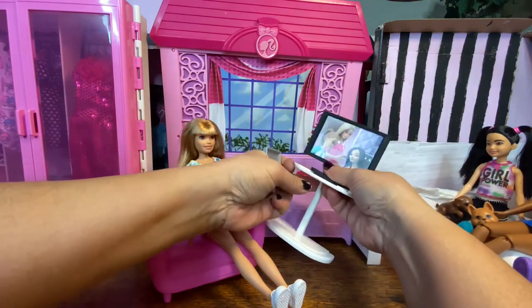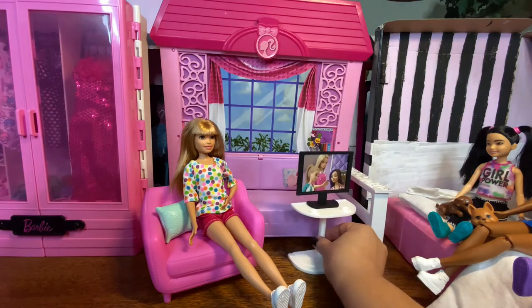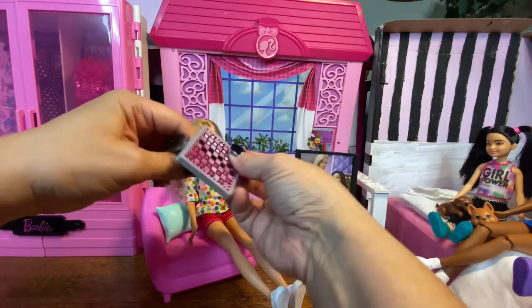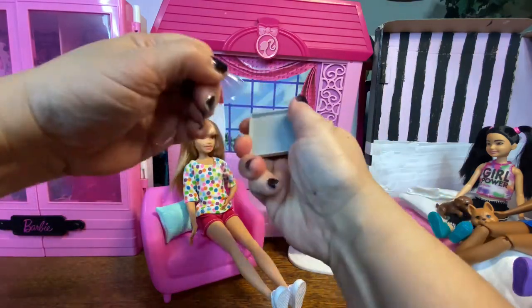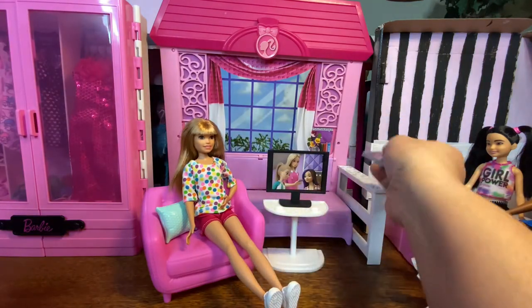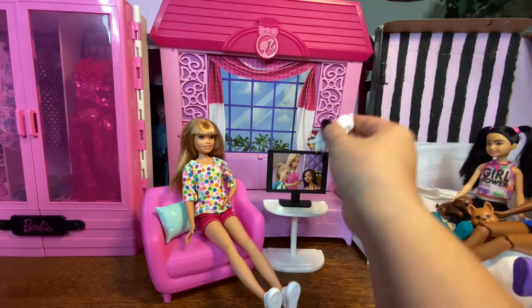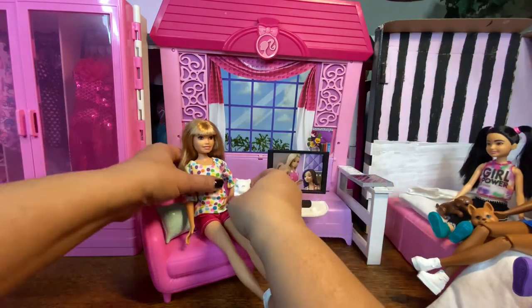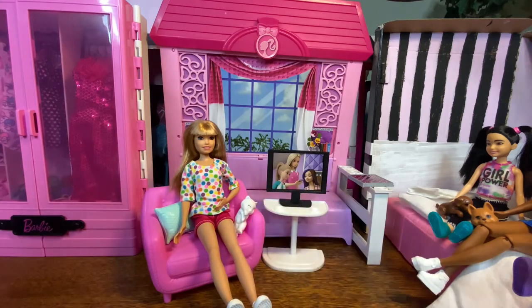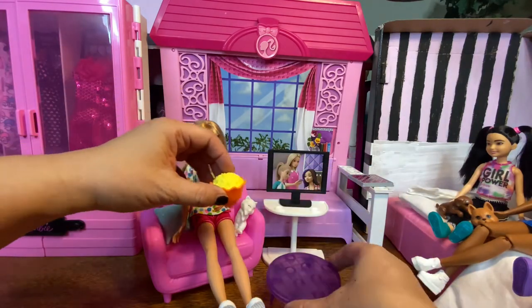Oh my gosh, we're having like so much fun with this. Now the girls could all watch TV, and we have like a little chessboard. And her little kitty cat, she can sit right there. And then there's popcorn and two sodas.